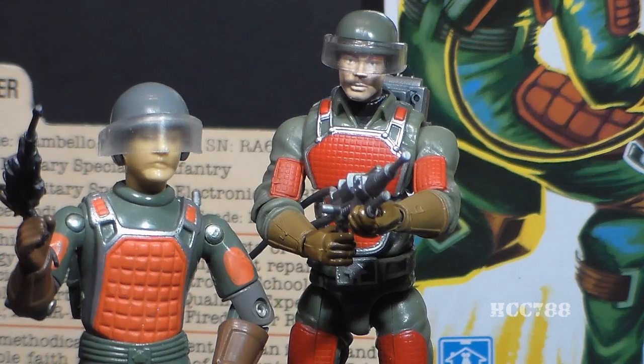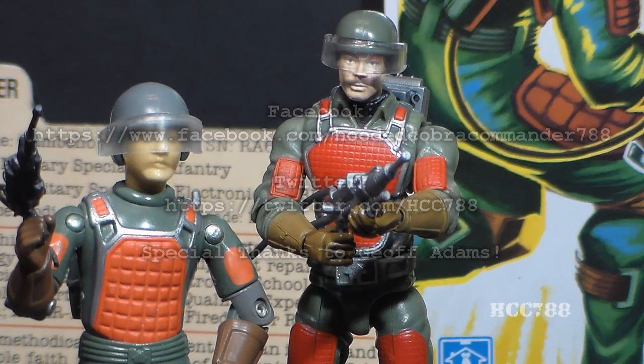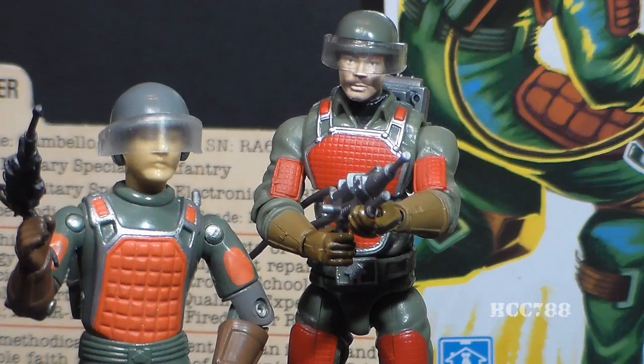That was my quick comparison of the vintage GI Joe Laser Rifle Trooper code name Flash with the 25th Anniversary modern equivalent. I hope you enjoyed it. I've got a lot of vintage GI Joe toy reviews coming up on this channel, so make sure you subscribe and keep checking back for more vintage GI Joe toy reviews.